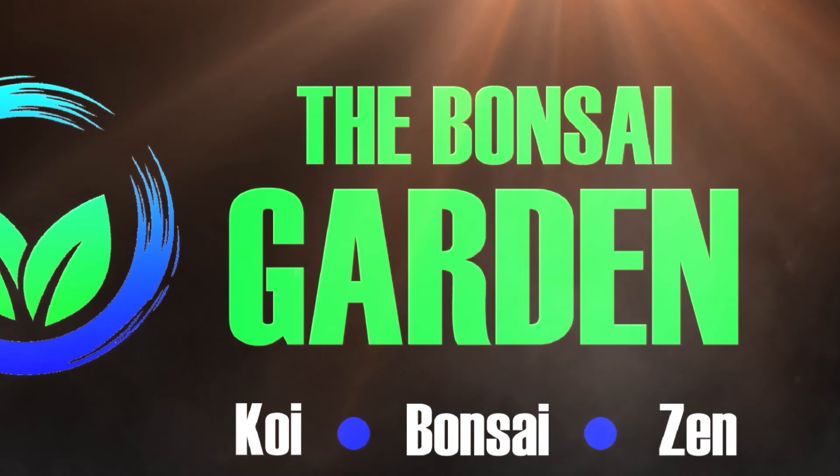This birch tree seeded itself into the flower bed about a year ago and it's now time to dig that out and start it on its journey to become a bonsai tree. Keep watching to see how you too could develop great bonsai for free.